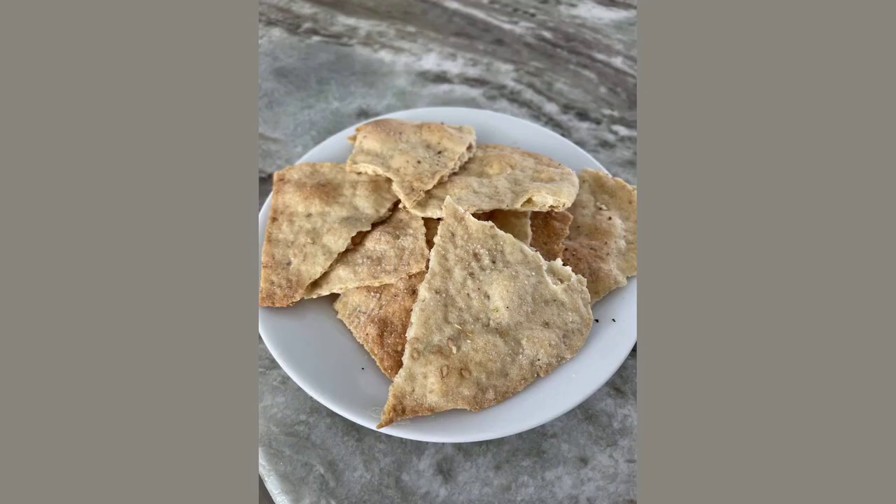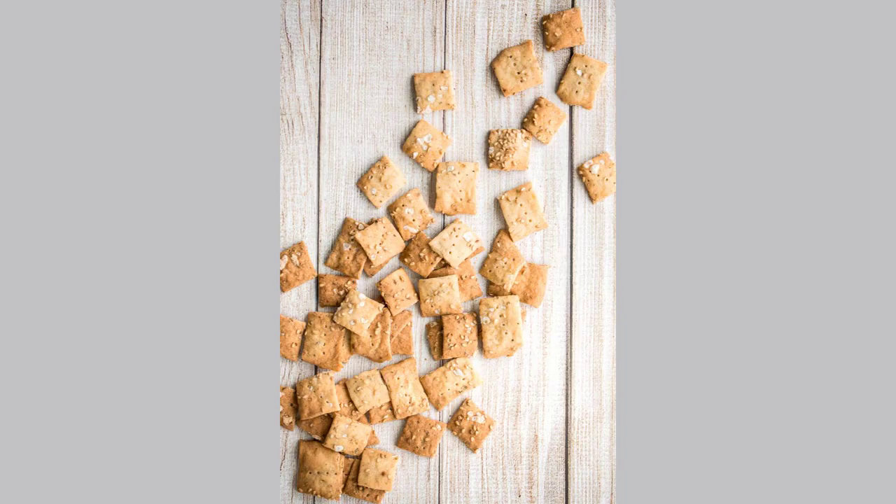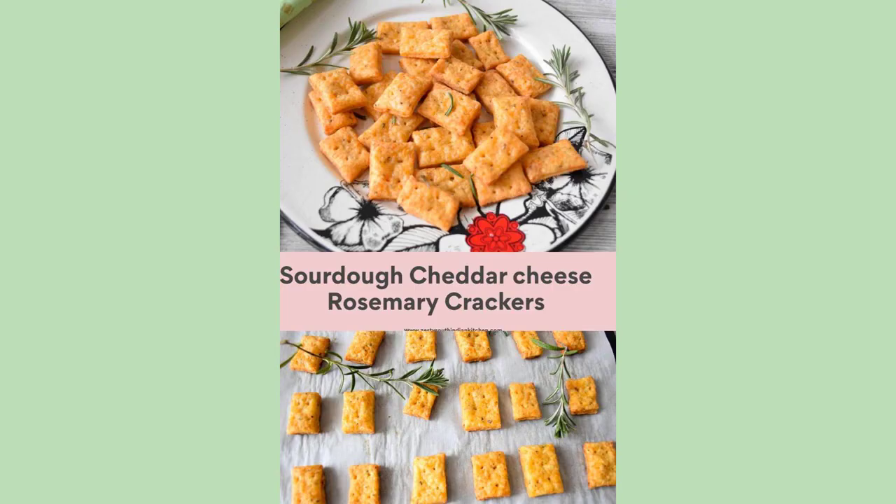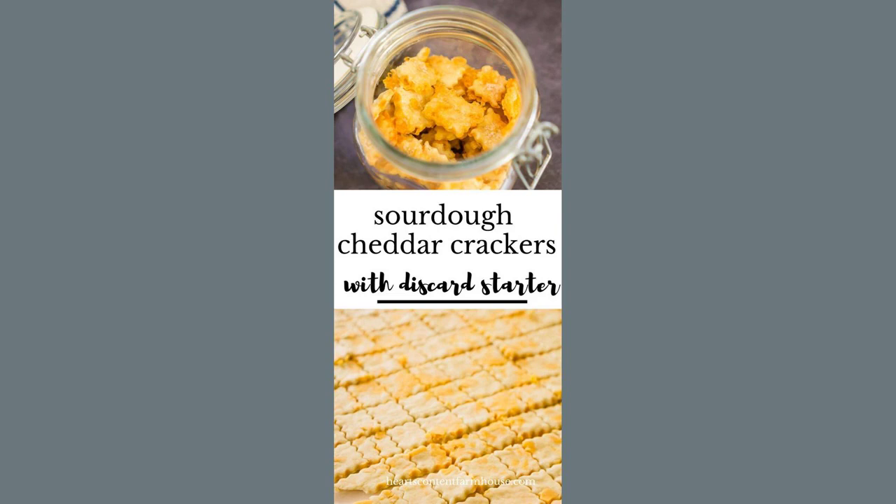You can use everything bagel spice or rosemary salt for a gourmet vibe. You can roll them extra thin for flatbread, breaking it after baking, or cut them with a pizza cutter for proper crackers. They keep in an airtight container for about a week, but in my house they never last that long.